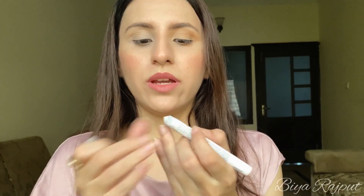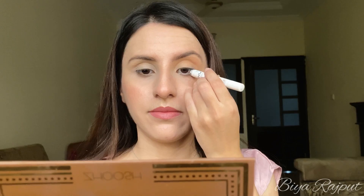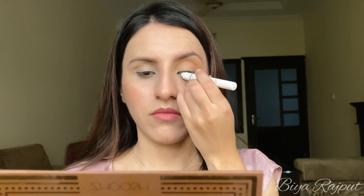This is a really good white pencil. If you want your eyes to look bigger then I suggest you go for white and nude eye pencils. I'm applying it to my waterline — now you can see the difference.